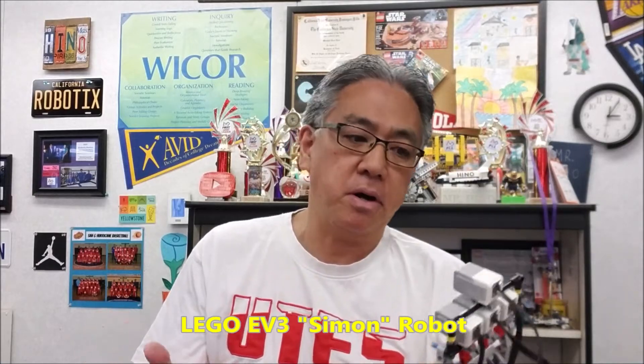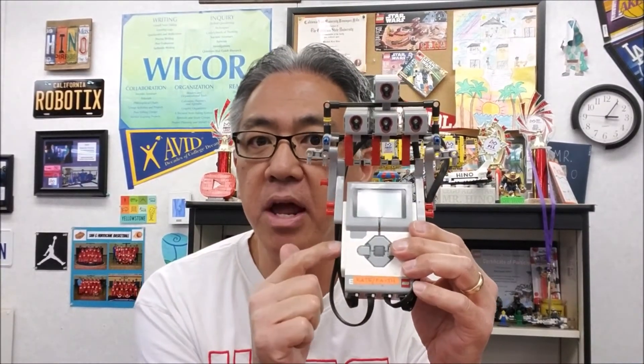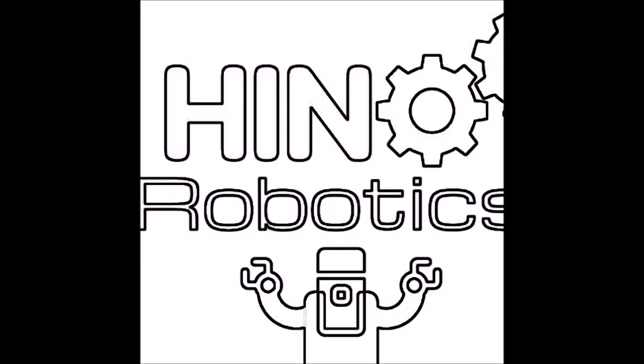Hey everybody, what's going on? It's Mr. Hino with Mr. Hino's LEGO Robotics. Today's video, I have the LEGO EV3 Simon game here. For those of you that remember, I don't know if this is old school or not, but there used to be a Simon game where it used to light up and you used to have to match the colors and the pattern of the sequence.